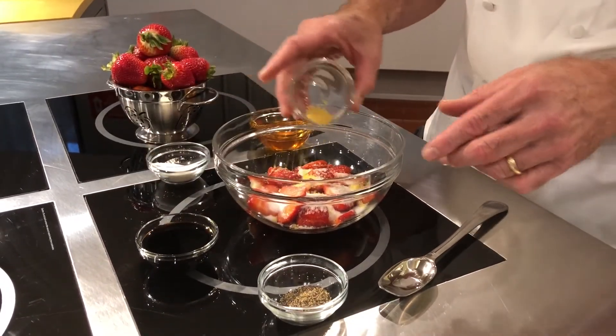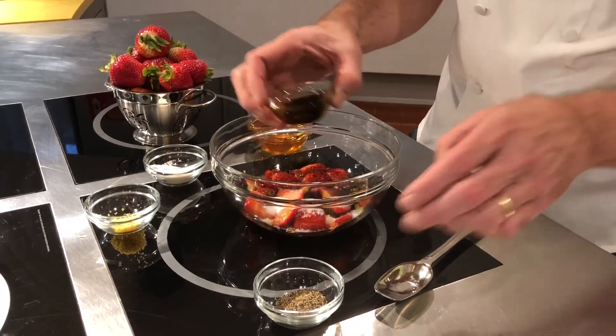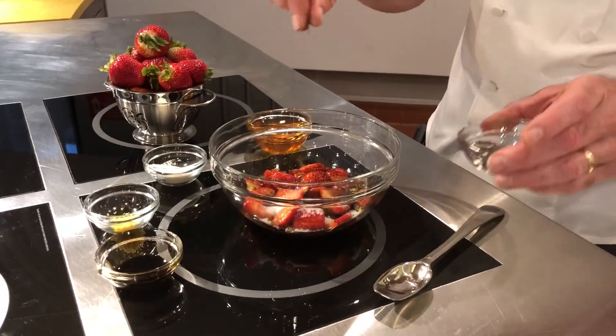When I say macerate, this means just going to mix it up and let it sit — let the acid extract the natural juice from the berries.